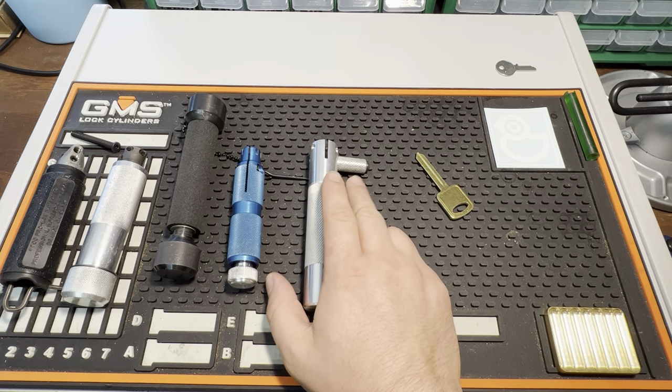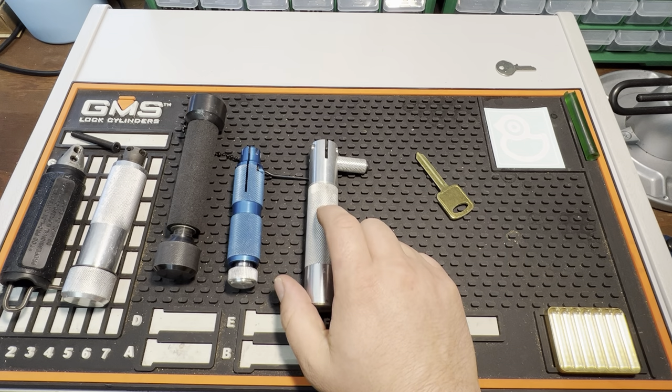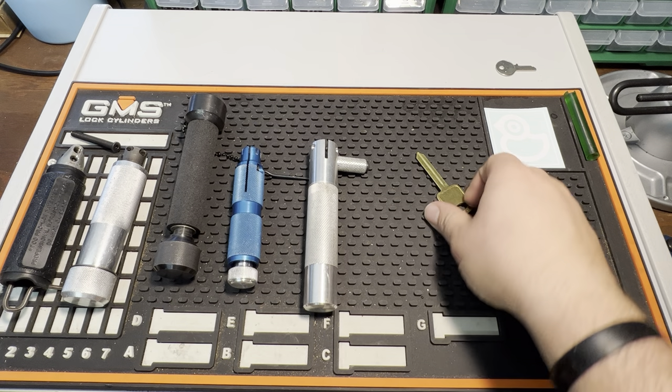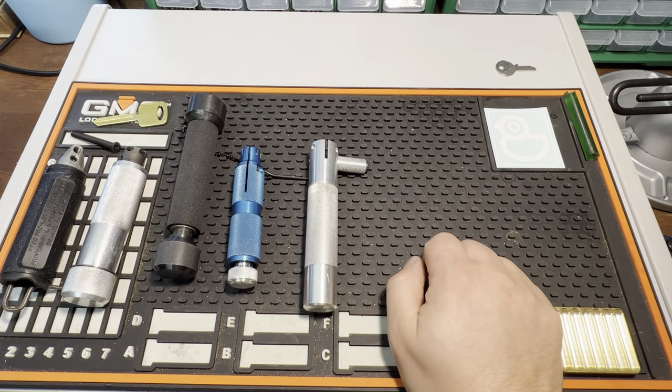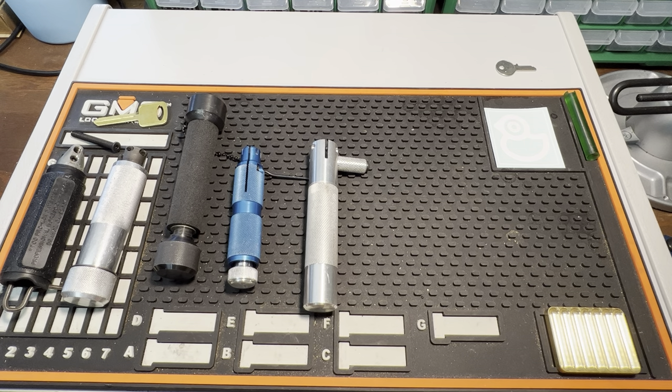This one's pretty good — it's surprisingly good. The aluminum is very light and it holds things well, but it's got four set screws, which can make it tedious to set up. If you're a competitive impressioner, you want your handle set up pretty quickly.